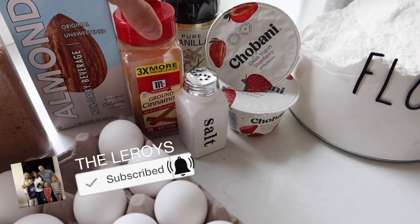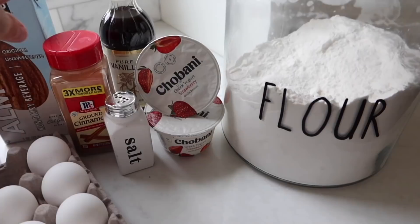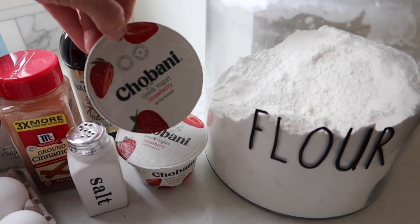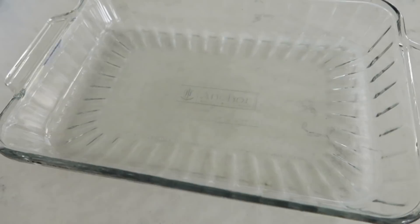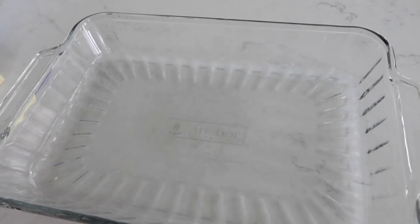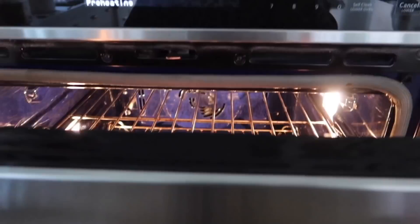You need brown sugar, eggs, almond milk or regular milk, some cinnamon, salt, vanilla, flour, and you can use yogurt — any type of yogurt, honestly. I like the strawberries, but I can also put real fruit if I have it to dice up. I don't have any real fruit today. I use two yogurts; the recipe calls for one, but I use two. First things first, take five tablespoons of butter, cut it up, stick it in your pan, and put it in the oven and let it melt while you make everything else.